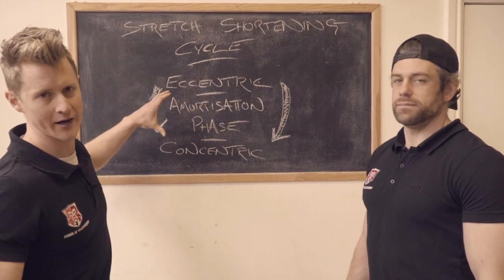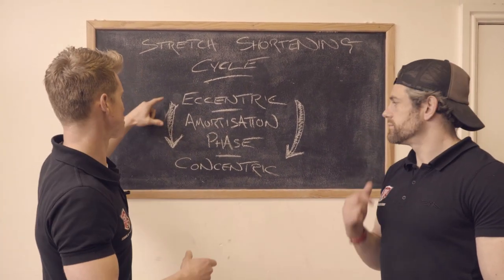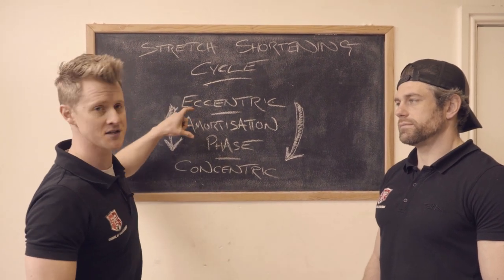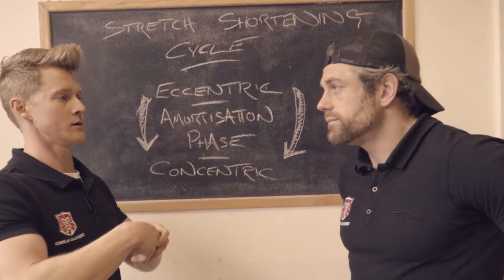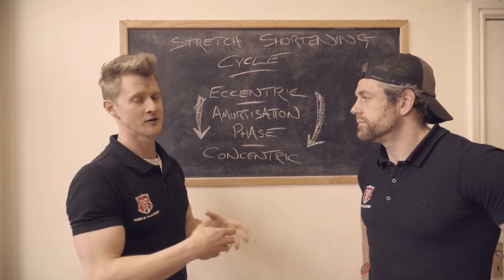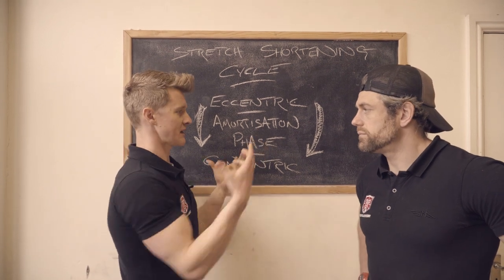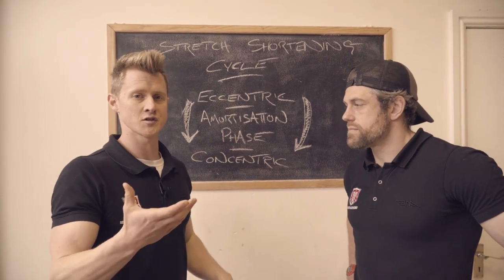Looking at the graphic of the stretch shortening cycle — to put it into context — our eccentric phase is when the muscle loads and starts to store energy. The more energy we store and convert, the faster and more powerful the concentric phase. So if we're going to train for a dead strength position, what we need to do is extend that amortization phase. In the handstand push-up example, that might mean going down onto the ground, holding that dead position with the head on the ground for two or three seconds, killing the movement, and then producing force out.